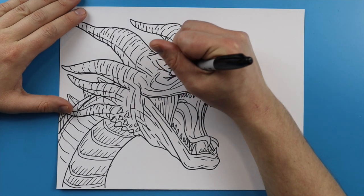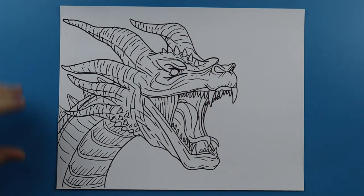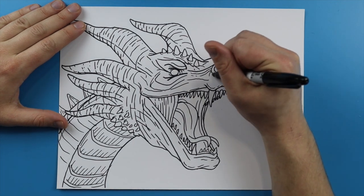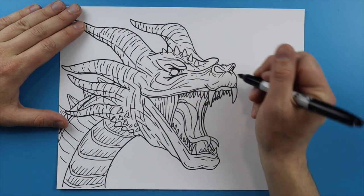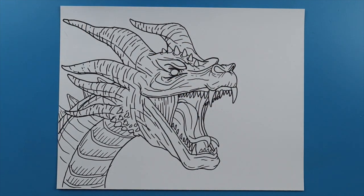A couple little lines right around the eye here. And if you see any other spots that you want to add some details to, go right ahead — just kind of fill it in, make it your own drawing, be creative. And there you go — there is your drawing of Ghidorah's head from Godzilla: King of the Monsters. I'm going to fast forward and start coloring this. Thanks for watching, hope you guys enjoyed!